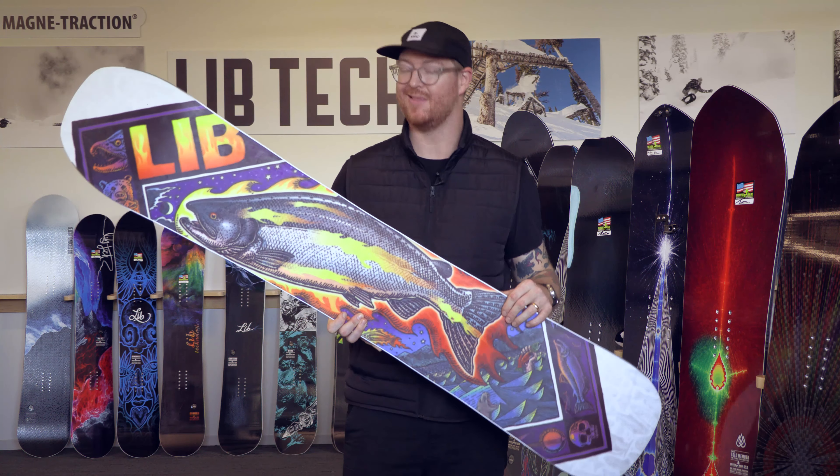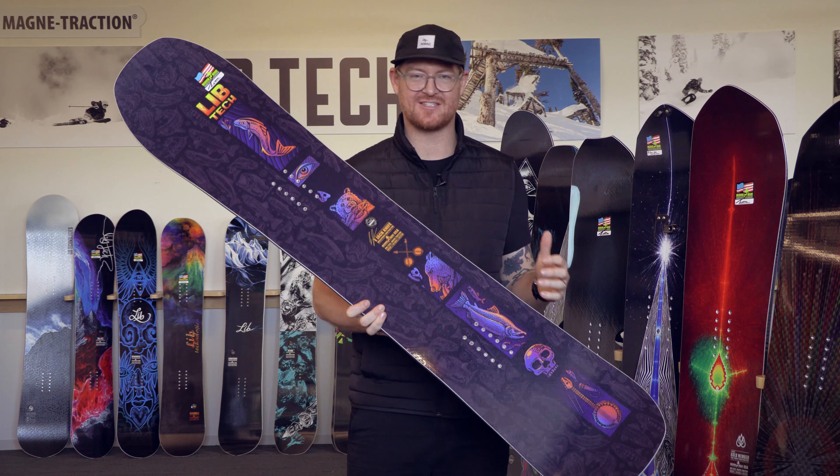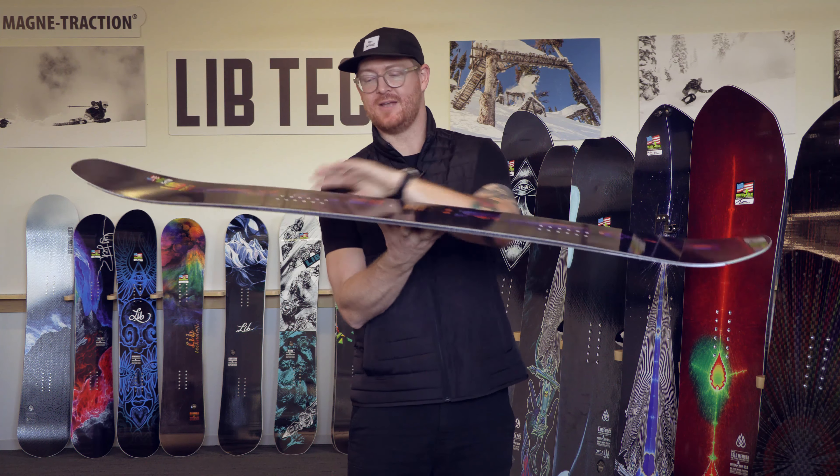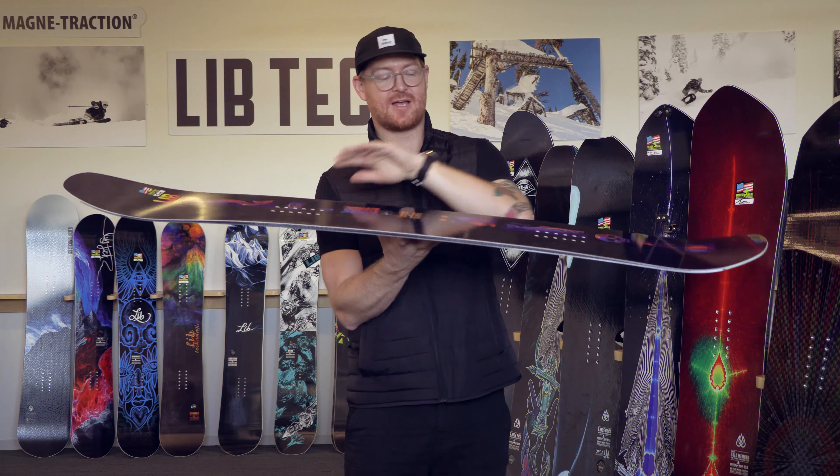It has that camber dominant profile shape called C3. It has control, precision, and lots of power because that's the kind of riding that he demands. C3 has a nice style arc to it, a little dip of rocker between the feet that's raised off the snow, but for the most part a lot of the power is going to be exaggerated in that tail contact point and up on that elongated style nose with a slightly setback stance.